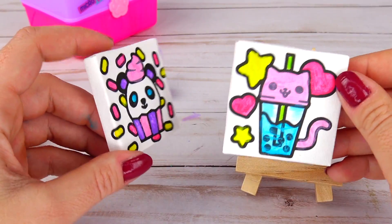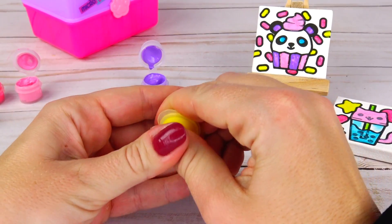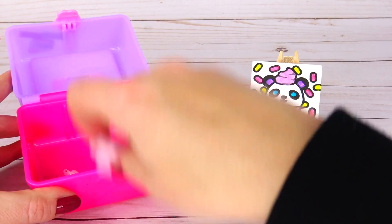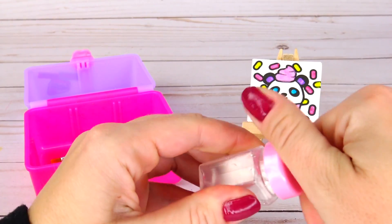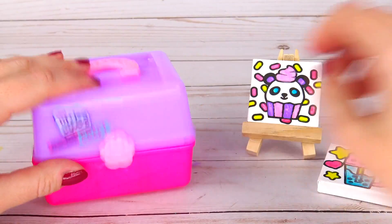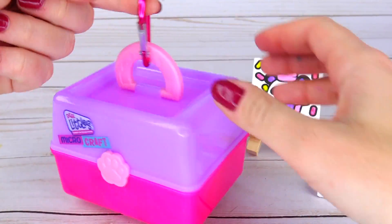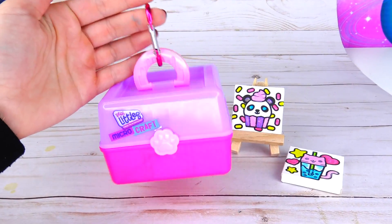Here they are — our two canvas pictures and I truly enjoyed coloring them. Next I'm going to clean up the mess, close the colors — still have plenty of paint left. Check it out, I can put everything back inside of my little case. I empty the container, close it, put the palette back inside, and there you go, good to go. And if you want to use this clip, all you have to do is clip the handle just like that, and you can hang it on your backpack or even a suitcase if you're traveling somewhere. How fun is that!